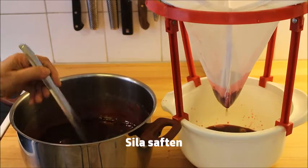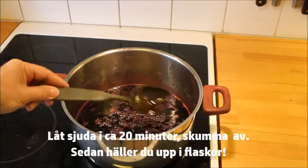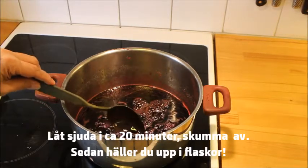Strain it, then bring the juice to a boil and let it simmer for another 20 minutes. Skim it during this time.